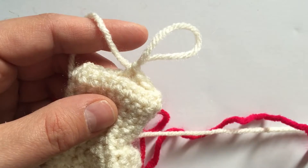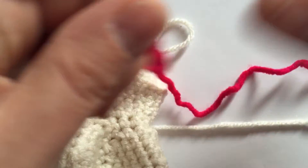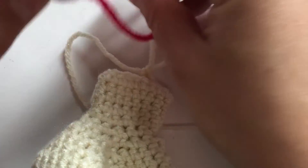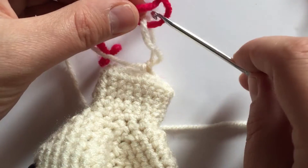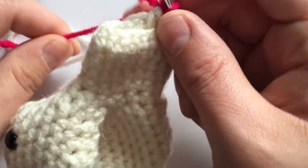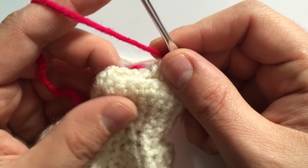Now it's time for the color change. Don't get intimidated — they're relatively simple. Go ahead and loop your color through, and do the pretzel shape as if you were going to start a brand new row. Tighten it all up, and there you go — you did a color change. Now you're just going to start crocheting with the pink.